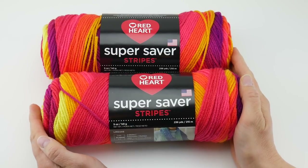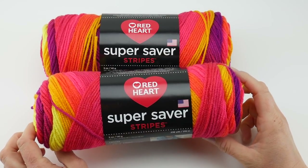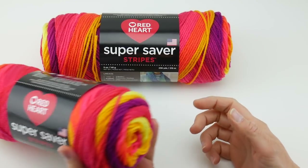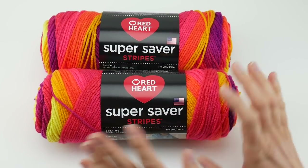Hi everyone, it's Jennifer from Fiberflux. In this Yarn 101, we're going to be taking a look at Super Saver Stripes from Red Heart. This is a new yarn to the Red Heart family and, as you can see, the one I have is very bright and fun, but it does come in a lot of different colors.